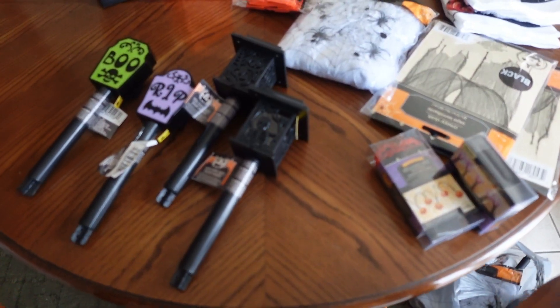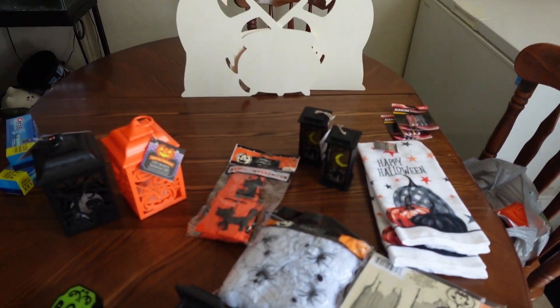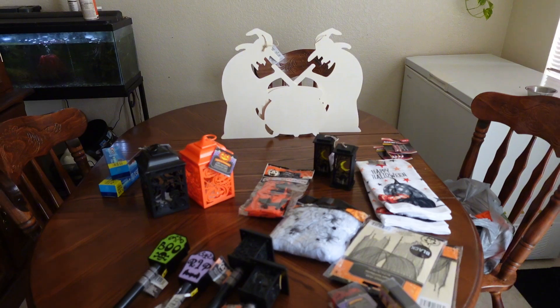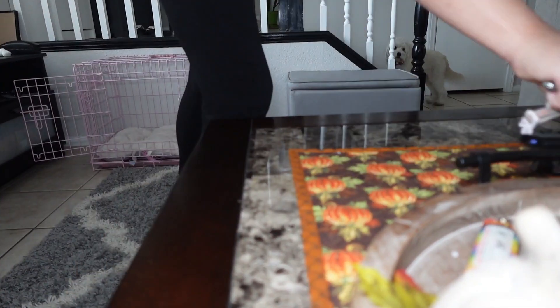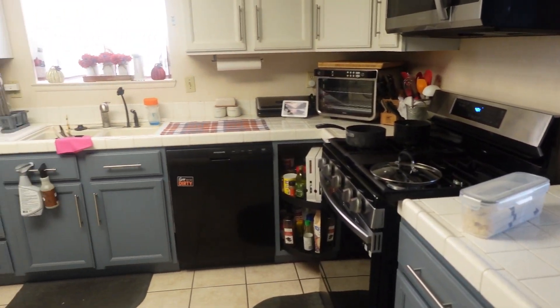I'm very excited. I have some DIYs planned. I did go to the dollar store — here is a little overview of what I picked up. I will go into those in more detail later in the video, but I just wanted to give you guys a little sneak peek. So let's jump right into it and get some cleaning done and then we can go through everything together.